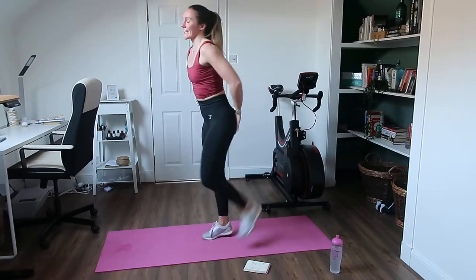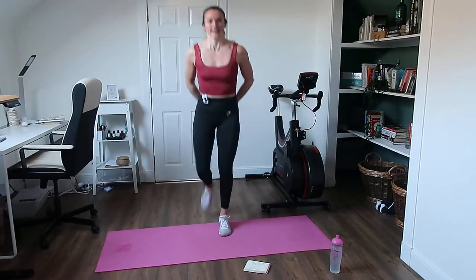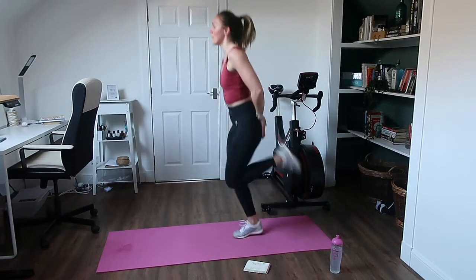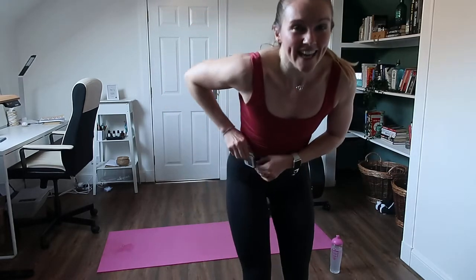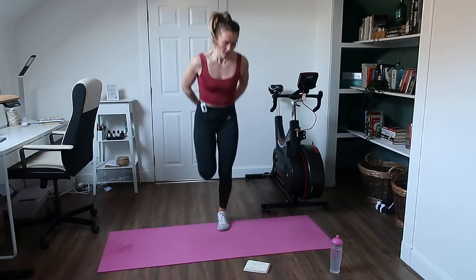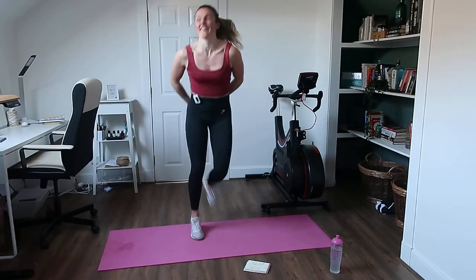Really simple — bum kicks. Kick the bum, let's do it. Last leg exercise of the day. Kicking those hands, nice soft landing. Keep going — we've got 20 seconds to go. Faster, faster, faster. Last few seconds — let's go, go, go, go. Two and one. Brilliant.